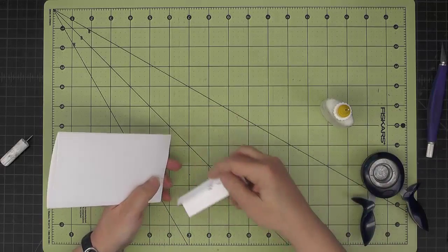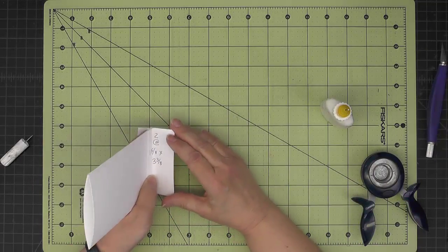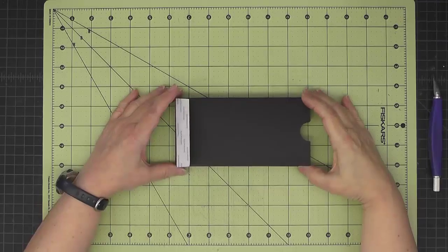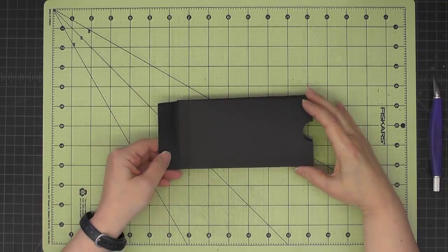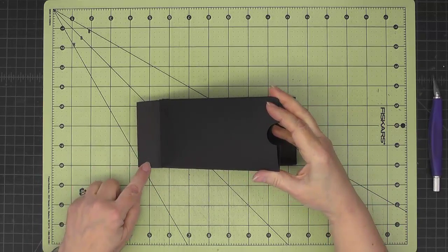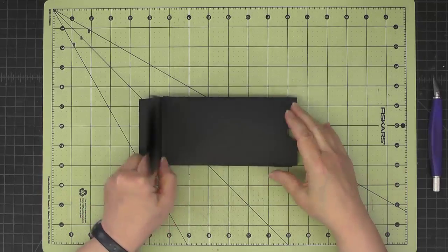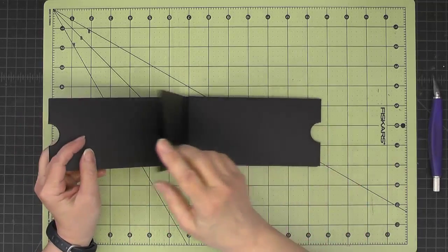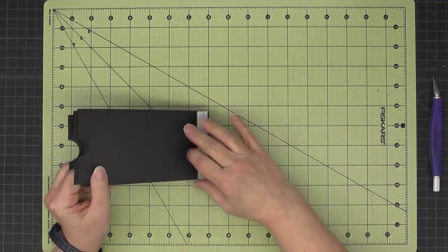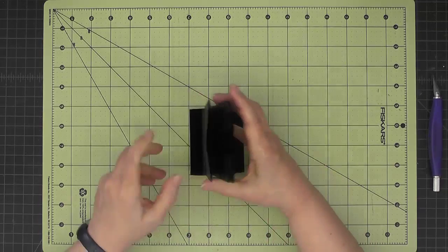And then on the ends, join the smaller tab so that we would have a larger tab hanging off. So this is what it looks like in black cardstock. Hopefully you can see that this is the one inch with the little one-eighth inch channel sitting right there. Then I have my four pocket pages, and then on the back, the other longer tab with the one-eighth inch channel.